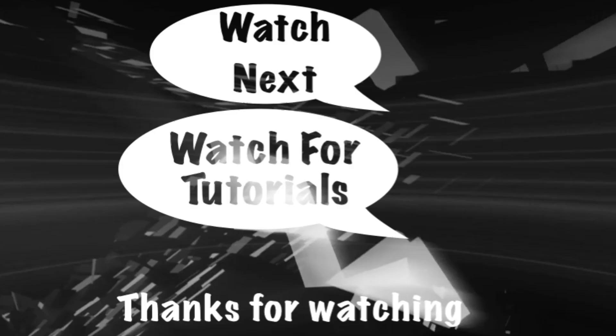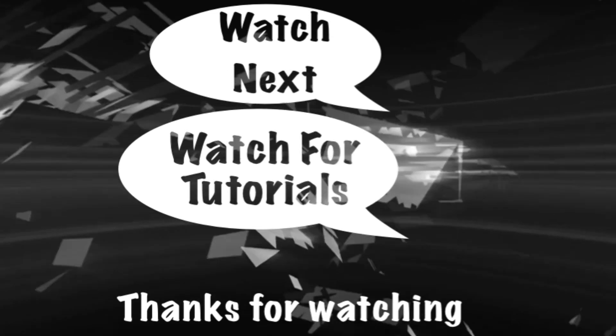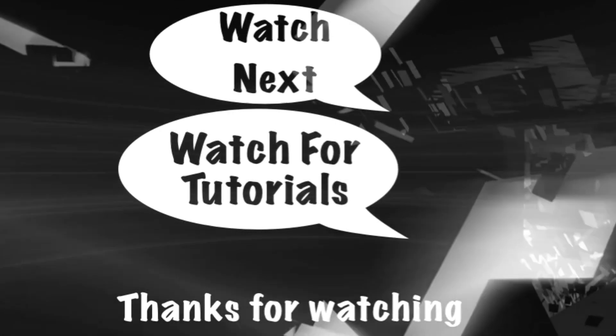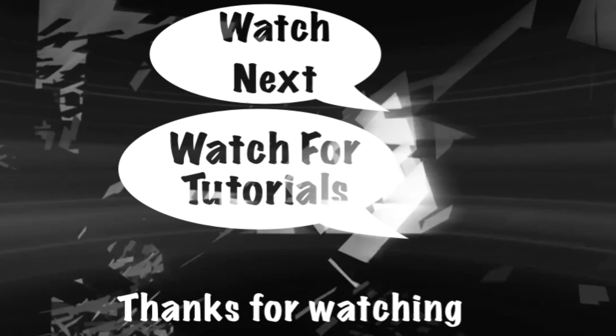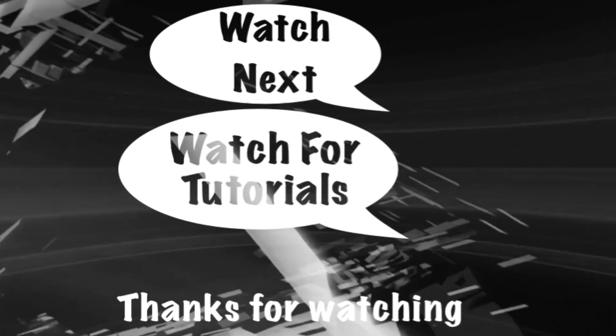Which photo do you like better? Let me know in the comments below. And if you want to learn how to edit photos using the adjustment tools, tap or click the YouTube card on screen now. Watch this video recommended by YouTube. This playlist contains more tutorials just like this one. Don't forget to subscribe and hit that notification bell so you're notified when I upload a new video. Join me next time. Bye.